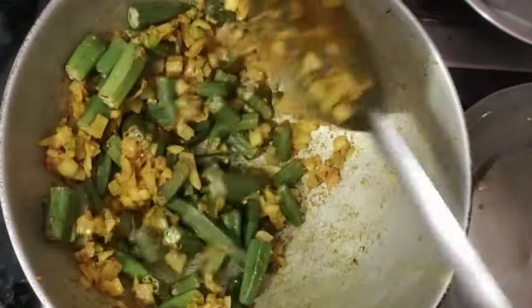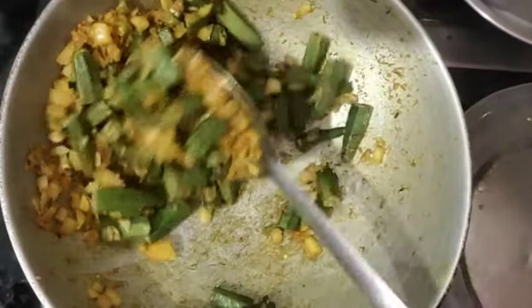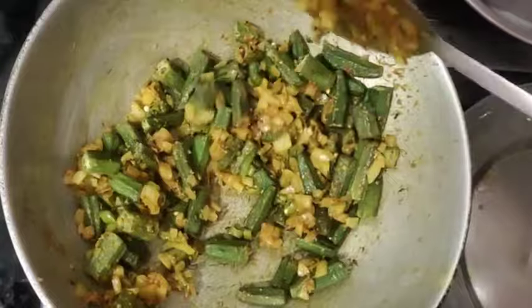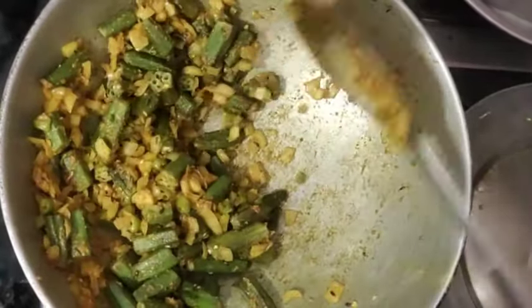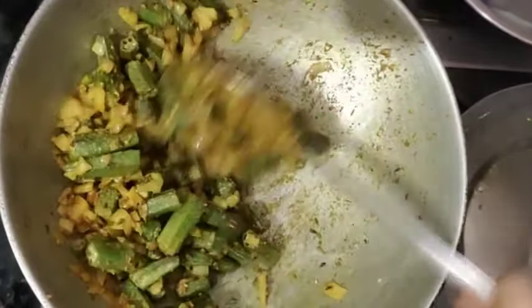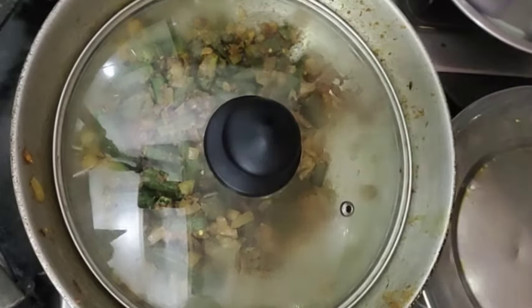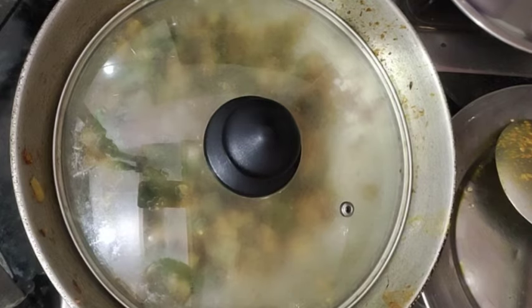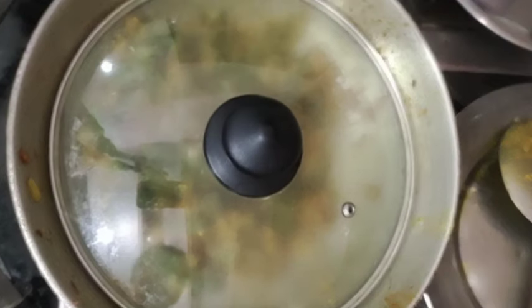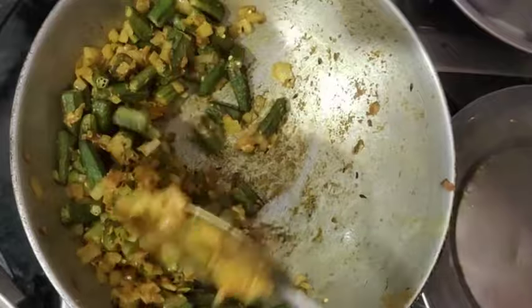We will mix it well with the masala. When the masala is mixed well, we will cook it for 2 minutes. We have to reach an optimal stage — we will not overcook it. We will add small tomatoes and cut them. We will cook it well after that.